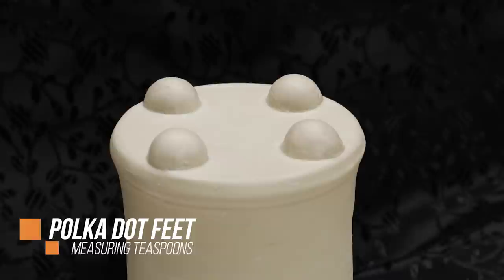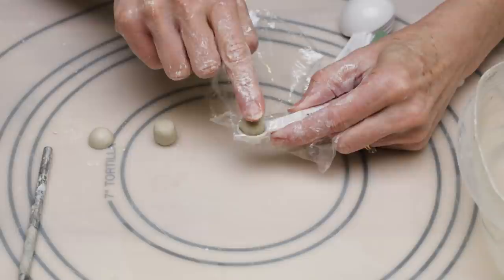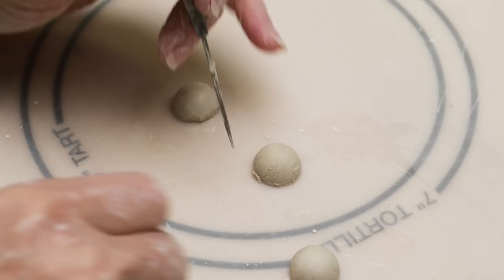To add another level of interest, I decided to add little polka dot feet to a mug. I placed a small piece of plastic wrap over a studio-dedicated quarter teaspoon. I then rolled four small amounts of clay into four balls. One at a time, I pushed the little balls into the teaspoon until I could feel the edges of the teaspoon with my finger. I then pulled the plastic out of the teaspoon and turned it over. I trimmed the excess clay away so I ended up with little half-moon shapes.